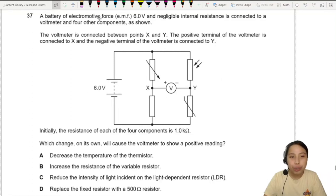A battery of electromotive force 6 volts and negligible internal resistance is connected to a voltmeter and four other components as shown. The voltmeter is connected to X and Y — the positive terminal of the voltmeter is X, and the negative terminal is Y.